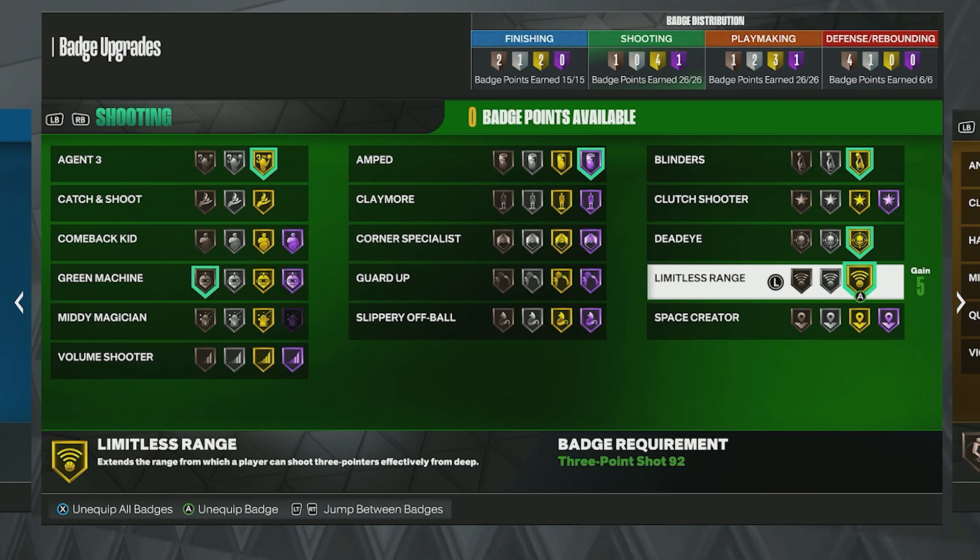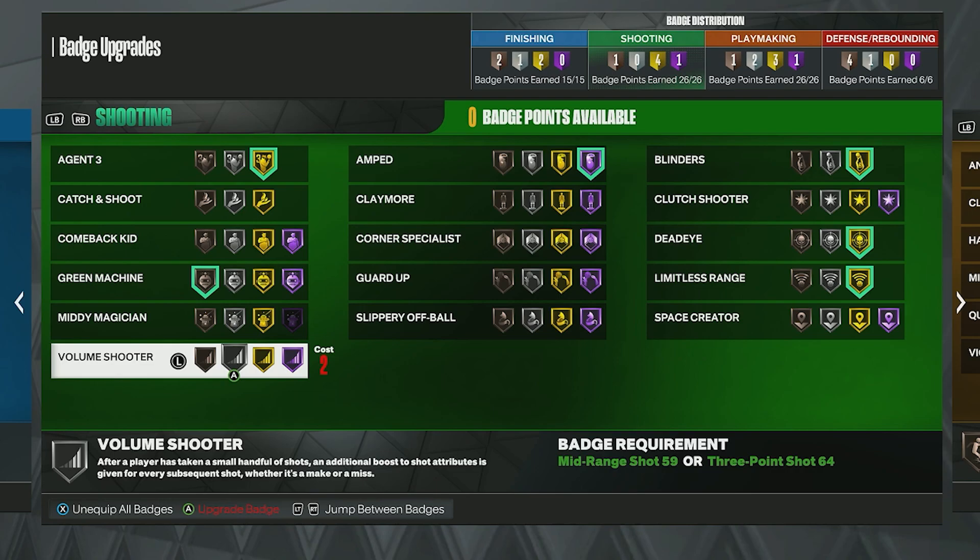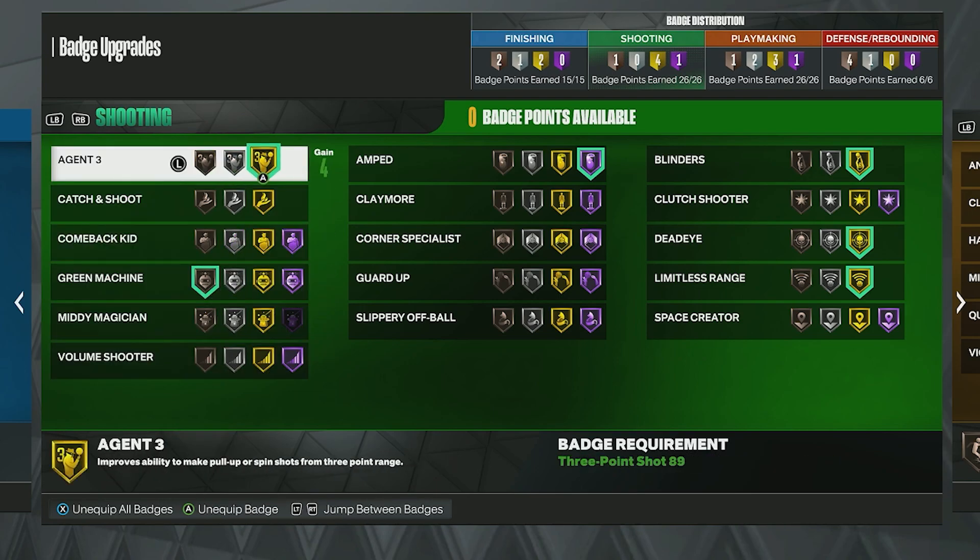Lastly, Limitless Range on Gold — if you can get Hall of Fame, it might be worth it, but Gold is fine. It's essentially Range Extender from 2K20, brought back this year. The further you go back from the three-point line, the better your chance of making it. If you're a big, consider swapping Agent 3 for Catch and Shoot, Corner Specialist, or Volume Shooter depending on your playstyle.